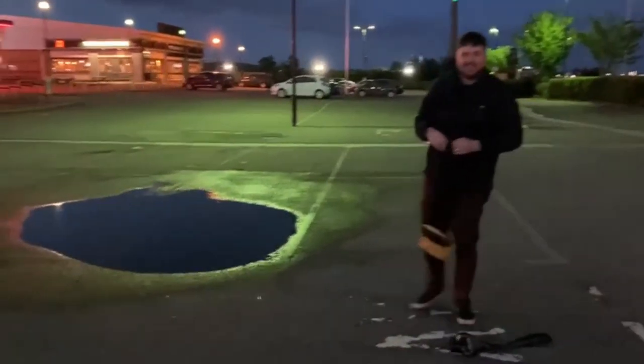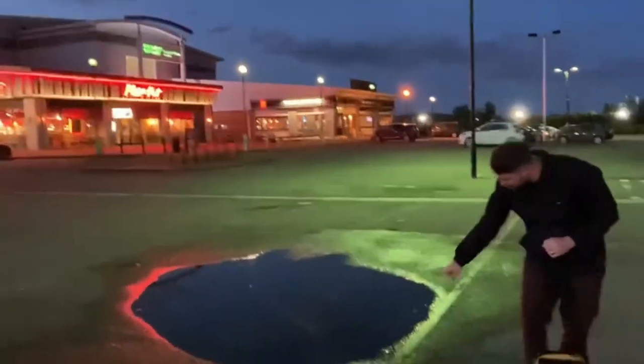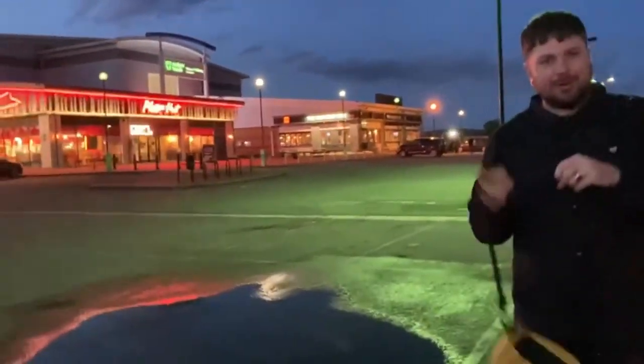Just noticed — you probably can't see me at the moment — but if you get low down, you can literally see a mirror image out of that puddle.